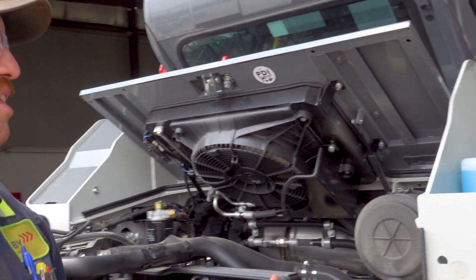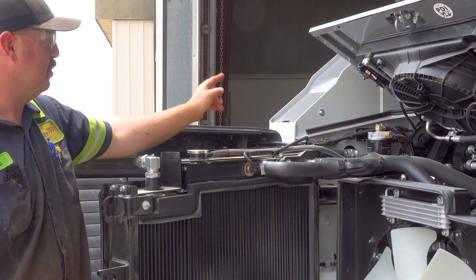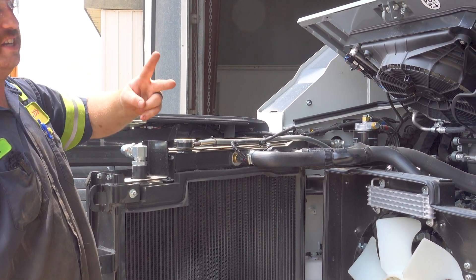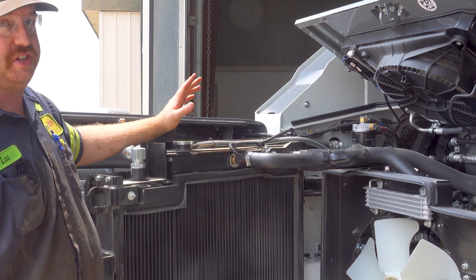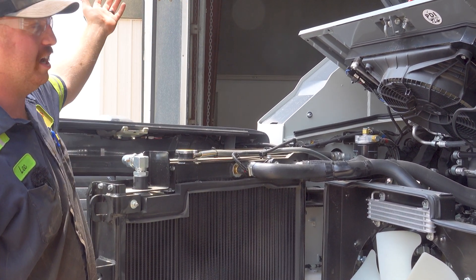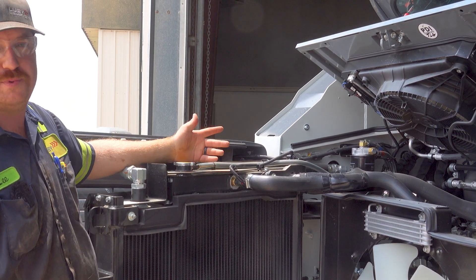Your washer fluid is back here. Another thing that I like that they did on the 11R3s, which is similar to the TL8s, they put the hydraulic tank back here in the back corner. There are two things that are easier about that. Filling it up is way easier — you just pull that bolt out of there, there are two on the top, that whole plate comes off, and it's much easier to pour oil in if you have a hose blow or an attachment or something of that sort.